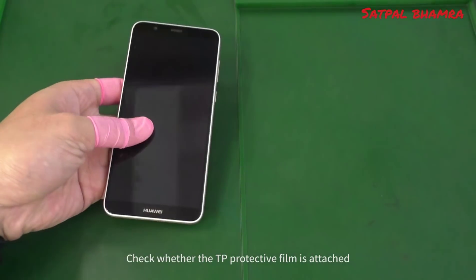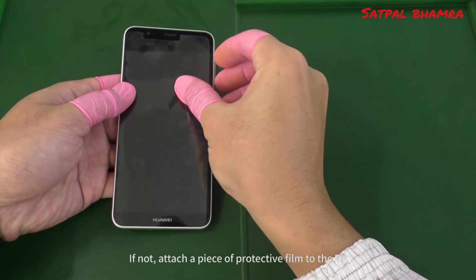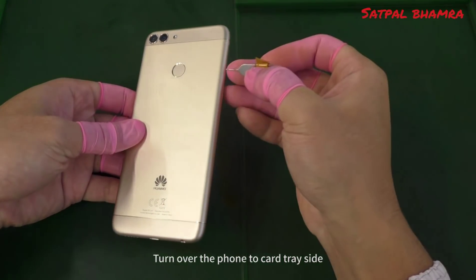Power off the phone before disassembly. Check whether the TP protective film is attached. If not, attach a piece of protective film to the TP. Turn over the phone to the card tray side.